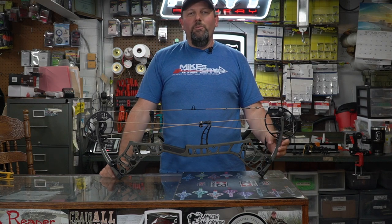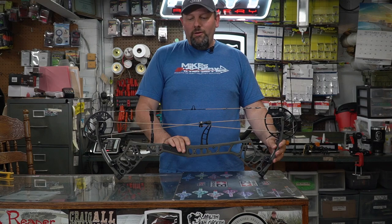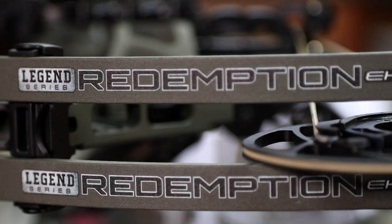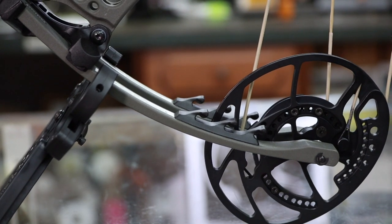Welcome back to Mike's Archery YouTube. Here we are again checking out the new bows from Fred Bear for 2021. The new bow for their flagship model is the new Redemption EKO. Bear has stuck with the same cam they've had for the last couple years with the EKO cam, which gives you a ton of adjustment.